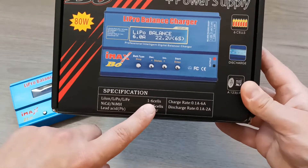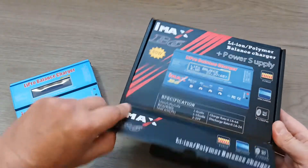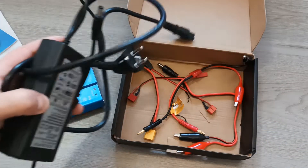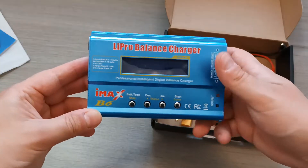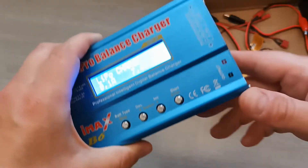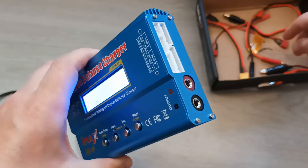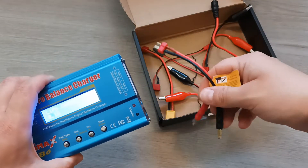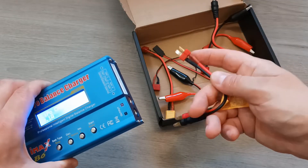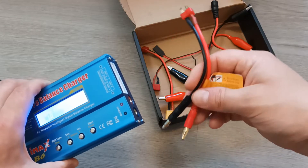This charger can charge batteries with multiple cells. The charger comes with different cables, instructions, connectors, and a cable. It is easy to use. It is connected to a regular power outlet and then charges the batteries using output sockets with a cable. The cable used to charge batteries has a connector which connects to another wire with different types of plugs so that you can plug different types of batteries.